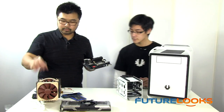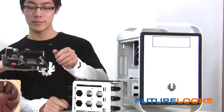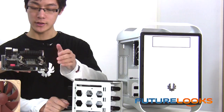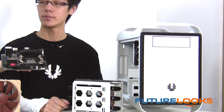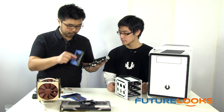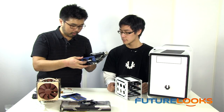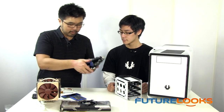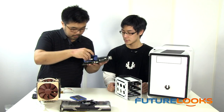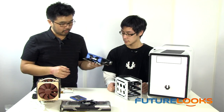I've got the mounting mechanism for the NH-D14 already fitted. Do you recommend installing the memory first? Because of the small placement, let's put the memory on first and then see if the heatsink actually fits. So we've got our Predator modules here — these have a moderately tall heatsink. The nice black and blue with the X on the side definitely looks nice.